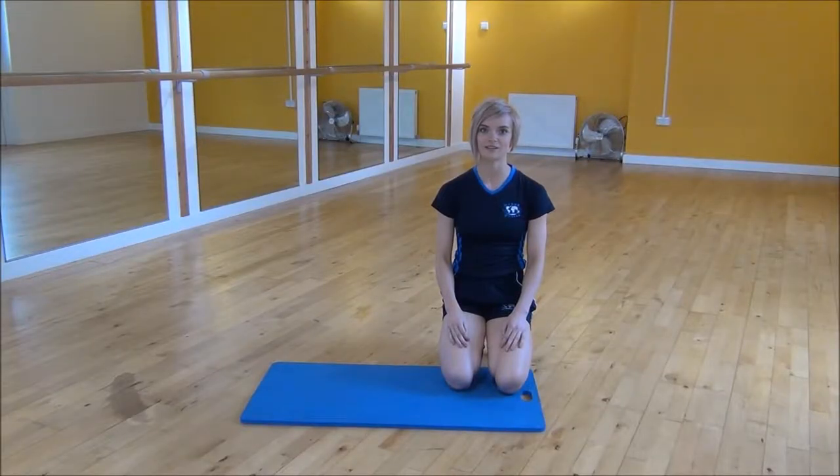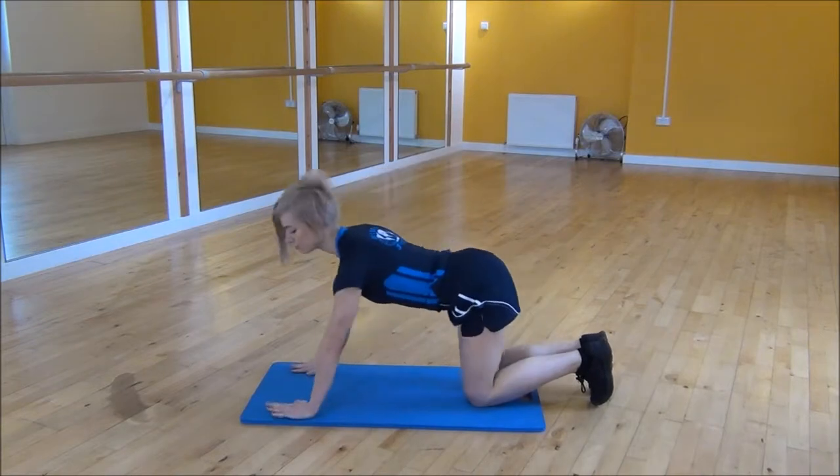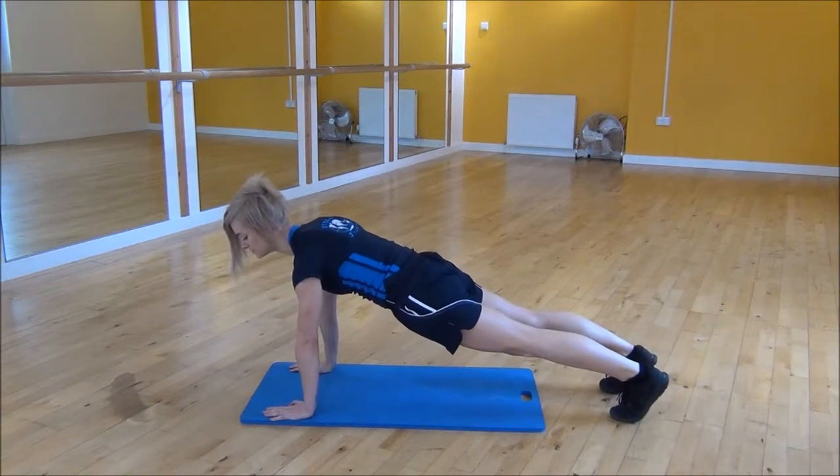Okay everyone, the next exercise today is the T plank. So you're going to start in press up position, shoulders over your wrists, pull your core up towards your chest and then lift your knees up off the floor.